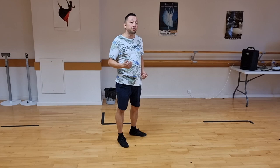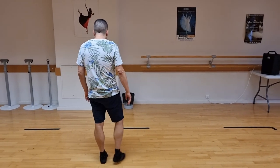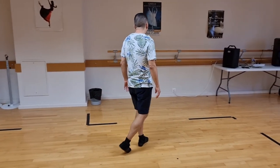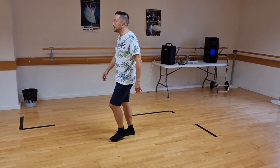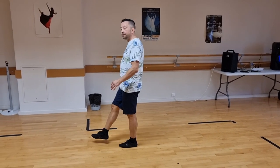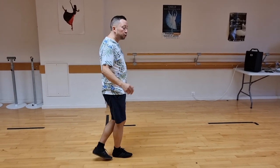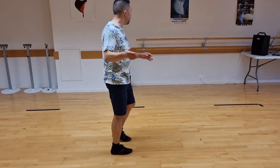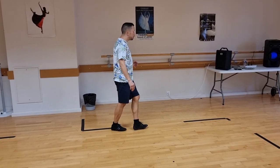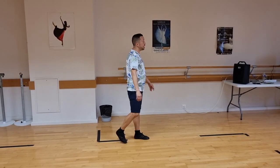Let me go once again through it with the counts. Here we go from the top: one, two, three and four, five, six, seven and eight. One, two, three, four, five and six, seven, eight. One, two, three, four, five, six, seven and eight. One, two, three, four, five, six, seven, eight.